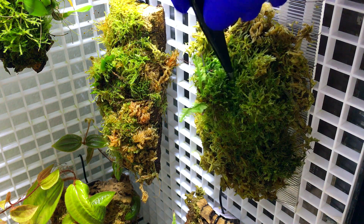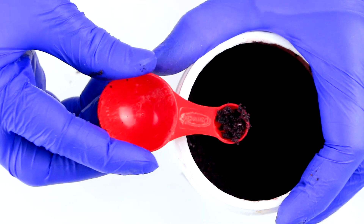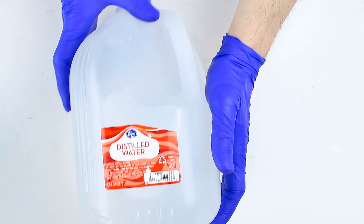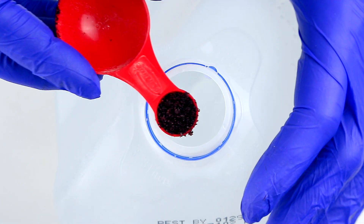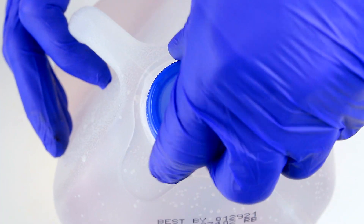Now let's talk about application methods for Sea Grow and Grow More granulated fertilizers. First, you have to mix the granules with water. I use distilled water, as I do with my regular watering and misting. Distilled water is used because it lacks chemicals, minerals, etc., which can be harmful to some plants and may cause buildups on plants, pots, and containers.